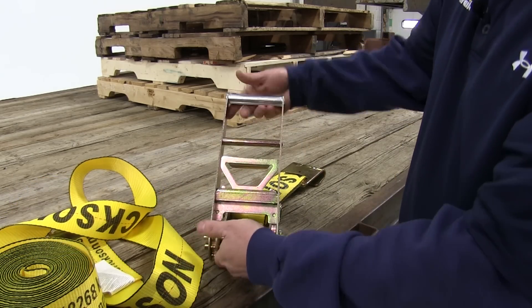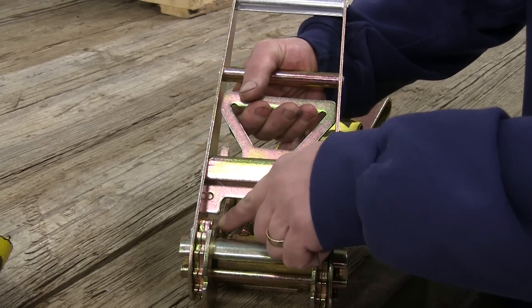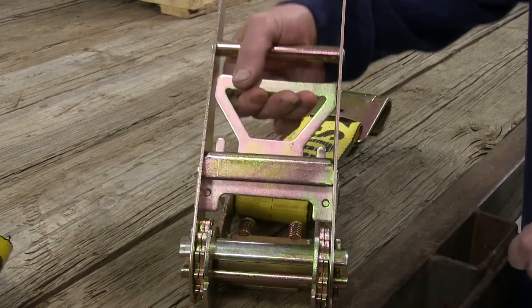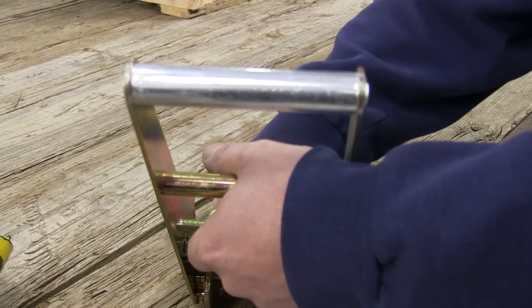This slot right here is where the other end feeds through. To release the ratchet you'll simply pull up on the handle here. You'll notice how it disengages — that will allow it to come free and as you pull the strap it will release.